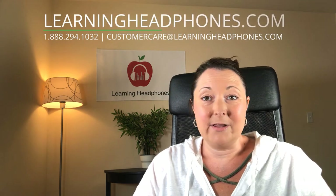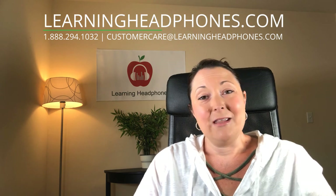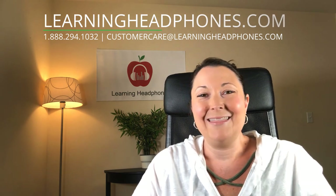Please remember to like and subscribe to our channel — we would love to hear from you. If you have any questions, please comment below. You can also visit us on our website at learningheadphones.com. We'd love to chat with you. You can also email or give us a call. Thank you so much, and until next time, take care.